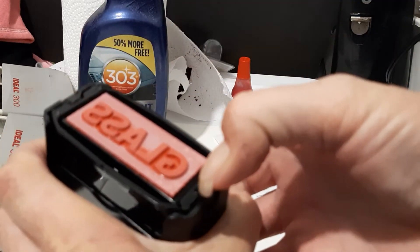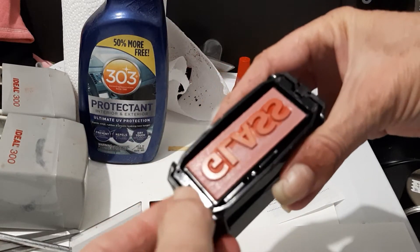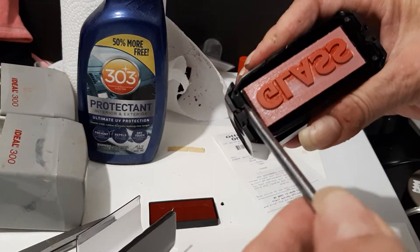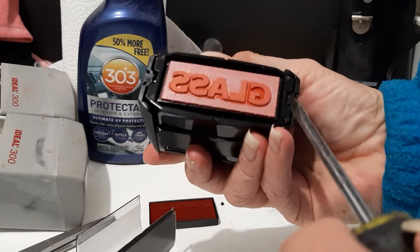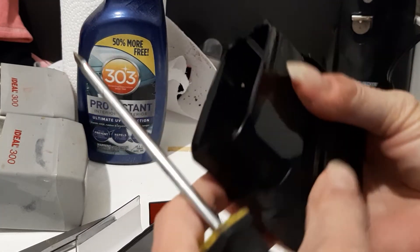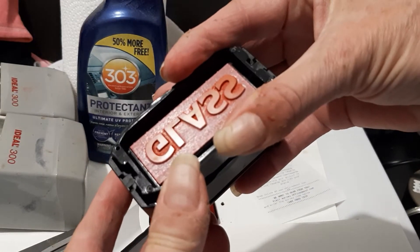I don't remember how to do these right. Oh yeah, you can pull it off — there's one. This one's sticking. There we go. Okay, so there's our clean pad.